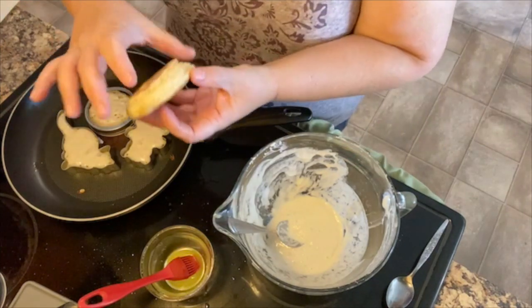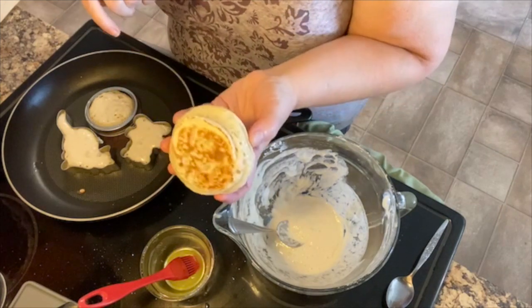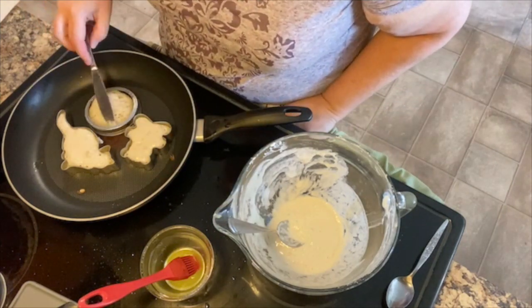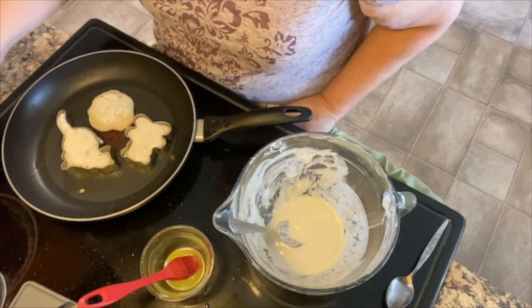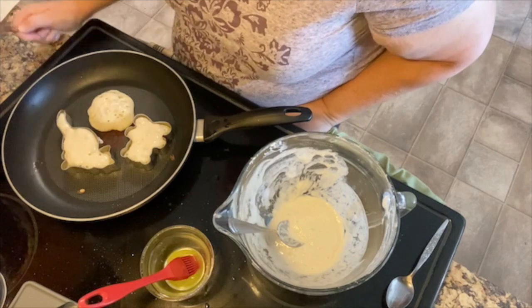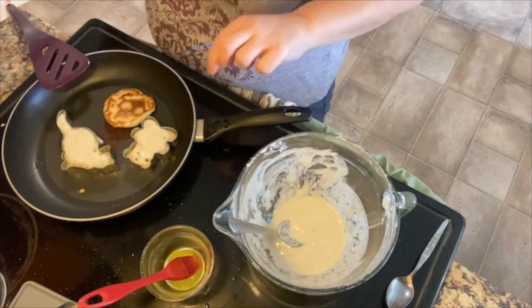I'm actually really amazed at how easy it is to get these canning rings up — it doesn't stick at all. When you look at them, it doesn't go all the way to the edge, but not bad. Let's pull this ring off because he's ready. Getting those guys off might be a little tricky — how hot are they? Probably too hot.